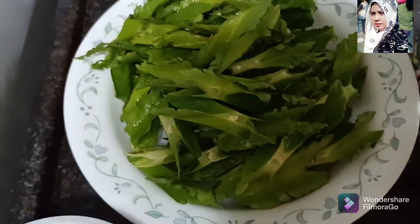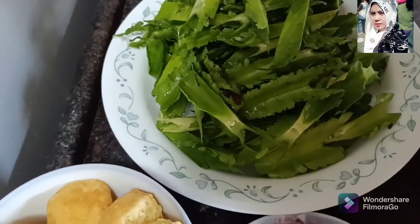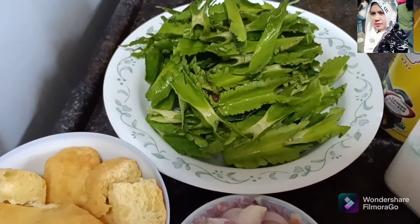Apa ini ya? Cipir. Kita mau numis cipir. Udah saya potong seperti ini ya cipirnya, udah saya potong tipis-tipis. Ini tadi setengah kilo ya. Cipir udah saya potong seperti ini.